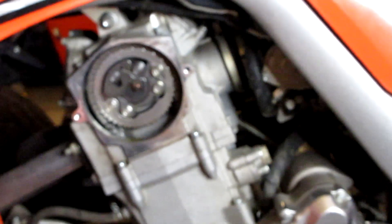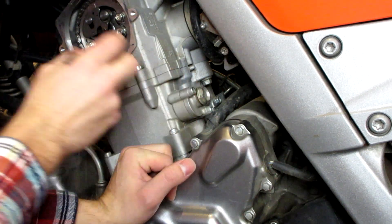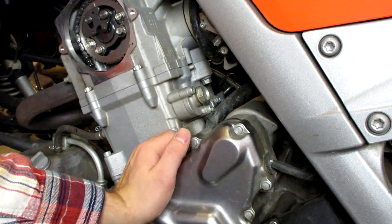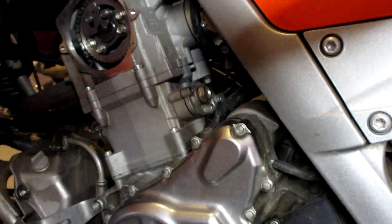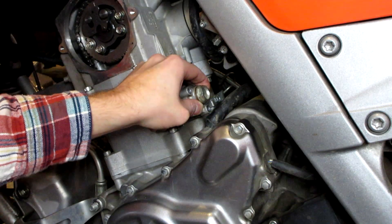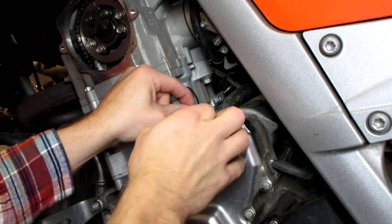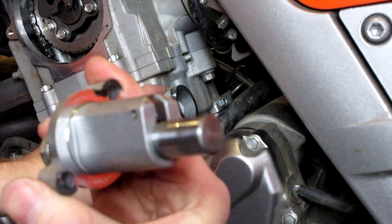The next thing we're going to do is remove our automatic stock cam chain tensioner using these two bolts right here. Since we're at top dead center, it's safe to do this — any other time you could risk screwing up your engine's timing. For those unfamiliar, the stock unit is basically a spring-actuated plunger — a spring inside puts pressure on the tensioner mechanism to tension the cam chain. Once we have the two bolts out it should just pop out, and there will be a gasket with it — make sure to remove that.